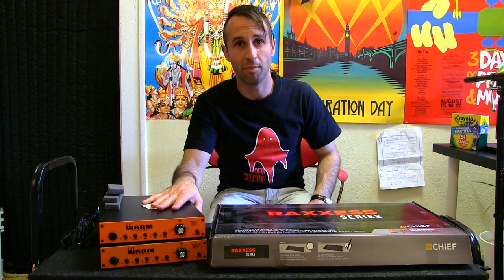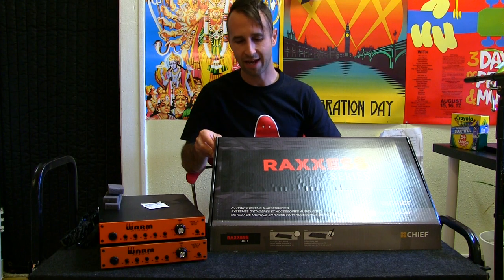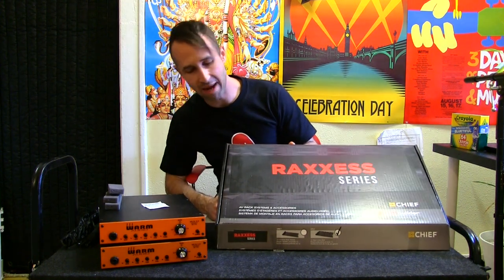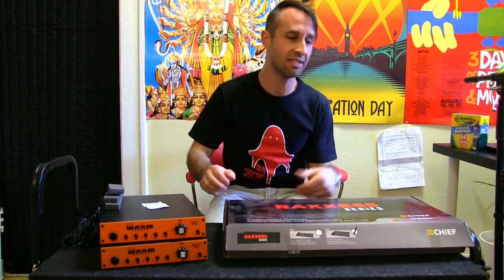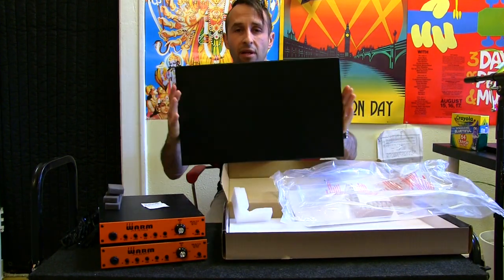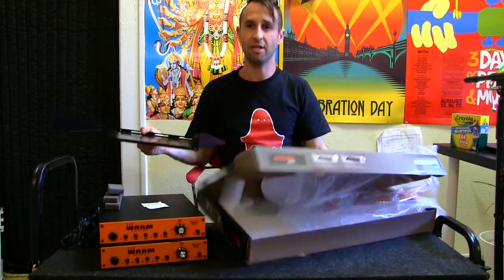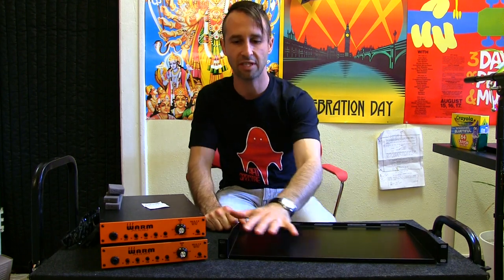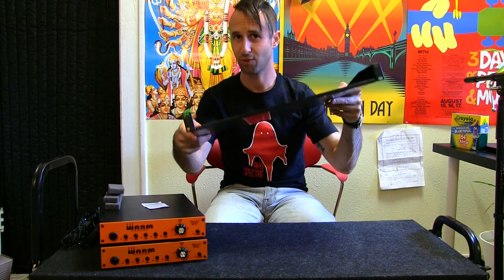Things you're going to need: two units — you could do it with one, but that's not my business today — and a rack shelf. What I've got right here is a UTS1. Another model that they make is the UNS1, and the UNS1 is the vented one that you can screw into. The UTS1 you cannot screw into unless you drill some holes. This is just a 1U rack shelf — that's it. This is where the process begins.